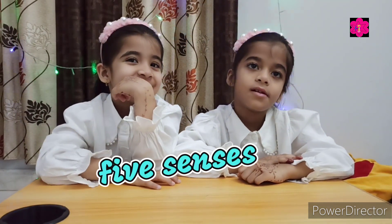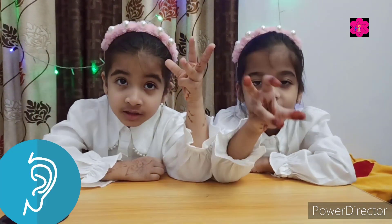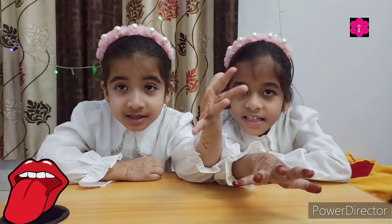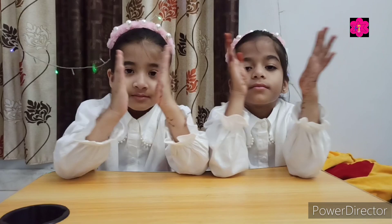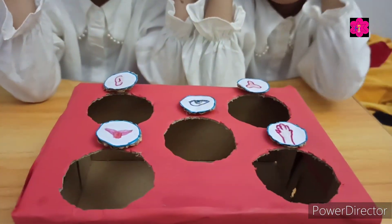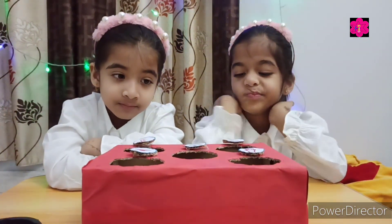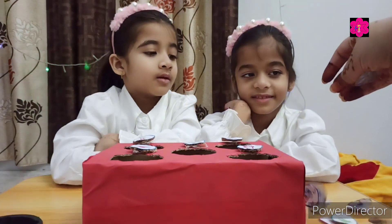First, tell me the five sense organs. Touch. Very good, clap your hands. So this is your game, okay? So who's gonna be first?